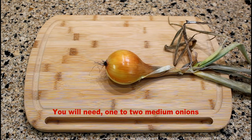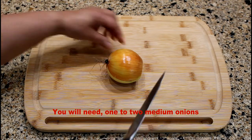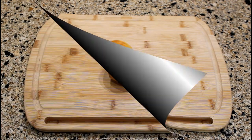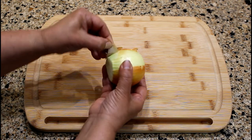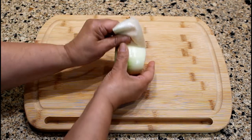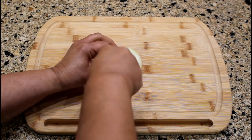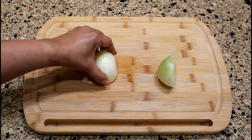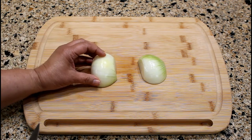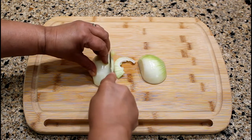Since the yellow onion is from my garden, I need to cut off the stem and root end. Let's peel the onion, cut it in half, then place the onion halves cut side down on the cutting board. Cut the onion into whatever thickness you prefer — I prefer one-quarter to one-half inch cuts.